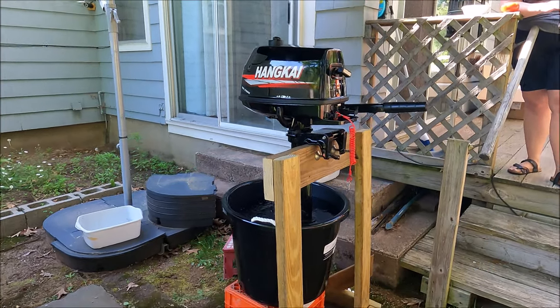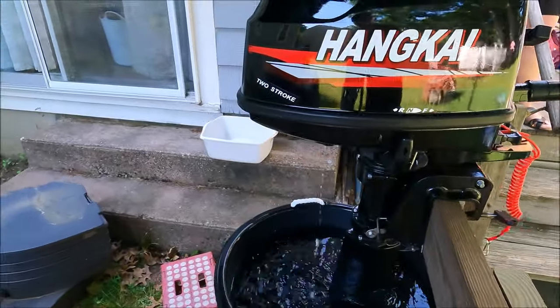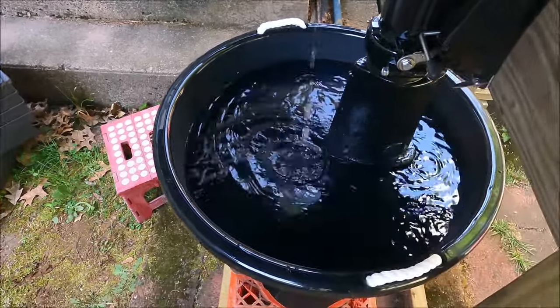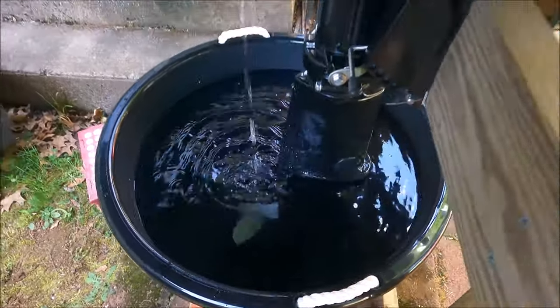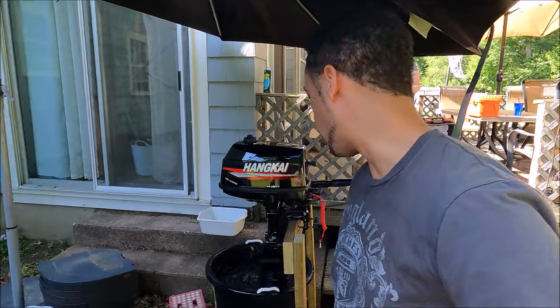Alright, there we go — she started. We've got water coming out, which is a good thing, and you can see the propeller moving down there. Now I need to let it sit and idle for about 10 minutes, and then we can turn it up to 15–20 percent and let it run for almost an hour.